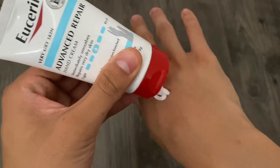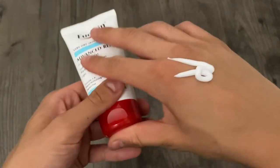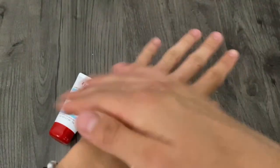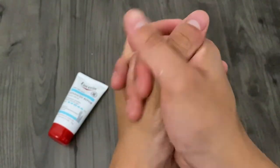When you use it, you go ahead and just open it up, squeeze the bottle out like so, close the bottle, and then just start rubbing it onto your skin. Immediately it starts smoothing it out. I love the consistency — very smooth, very soft, and my hands just feel a lot better after.